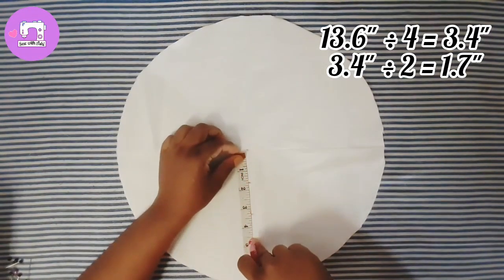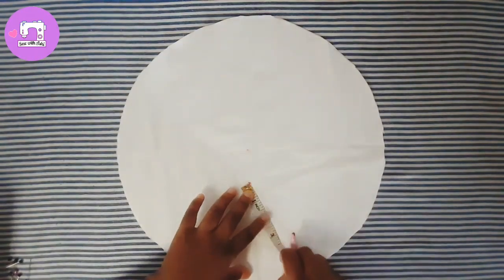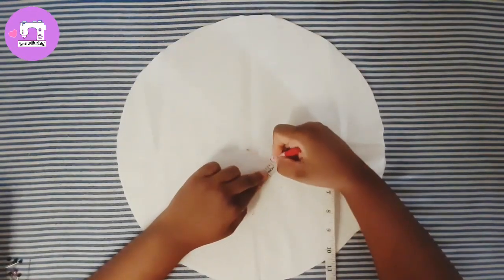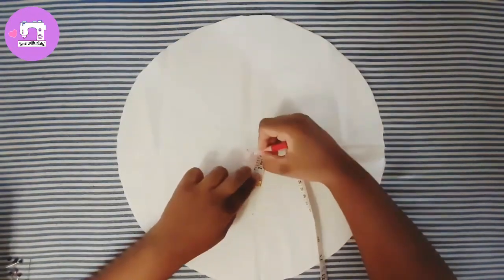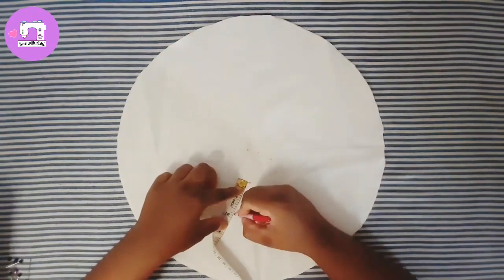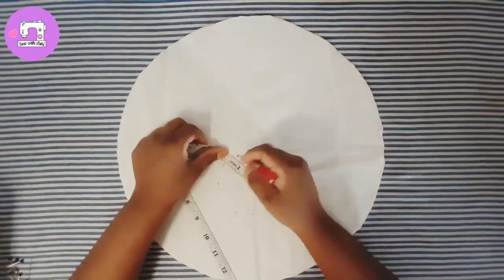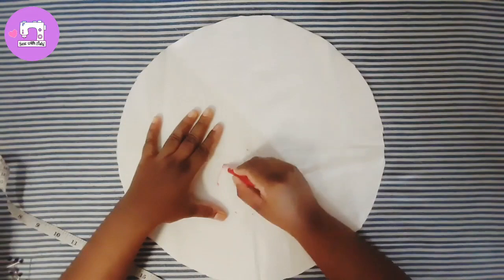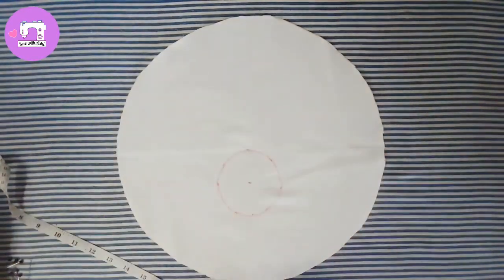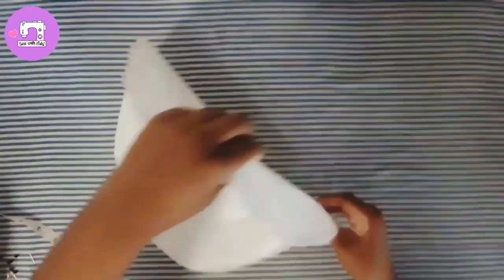We use 150 grams of the medium to 150 grams. Add half a bit of the green.